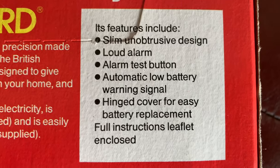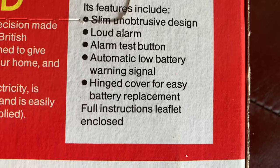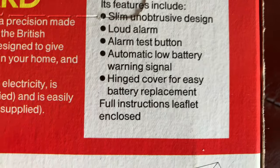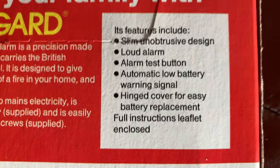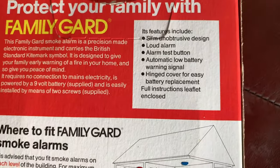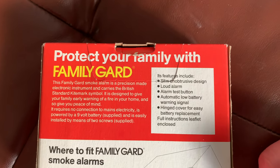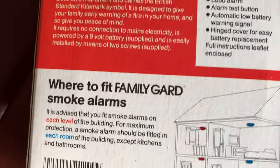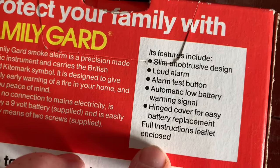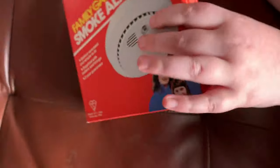This has a slim, unobtrusive design, loud alarm, alarm test button, and automatic low battery warning signal — those are those annoying beeps you get. We've got Nest Protect in the house and they give you a message on the phone before it starts speaking. It also says hinged cover for easy battery replacement, full instructions and leaflets included.